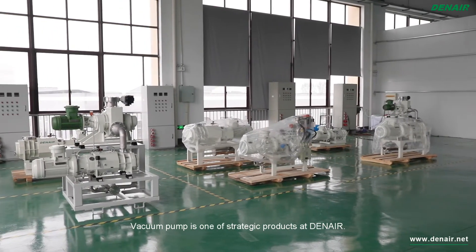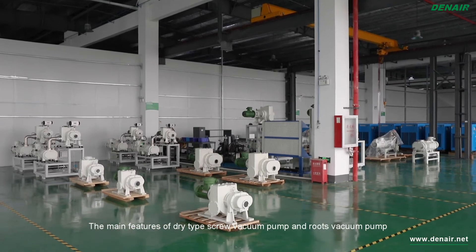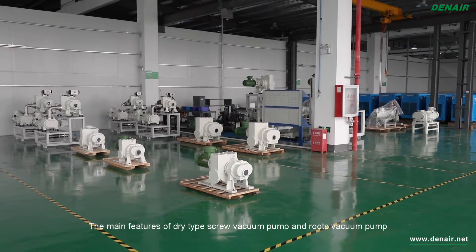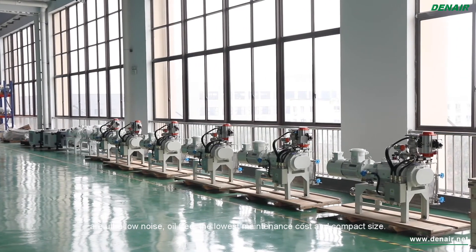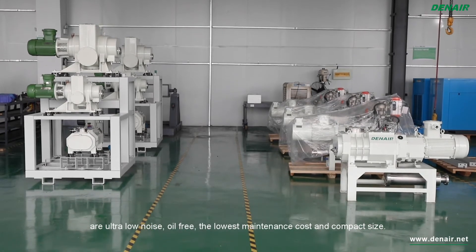Vacuum pump is one of the strategic products at Dinair. The main features of DryType Screw Vacuum Pump and Roots Vacuum Pump are ultra-low noise, oil-free, the lowest maintenance cost, and compact size.